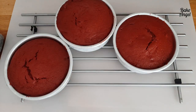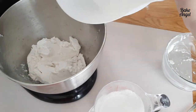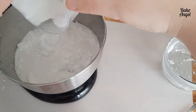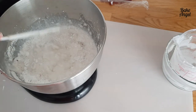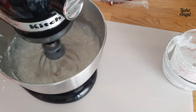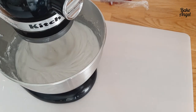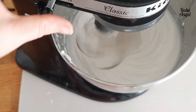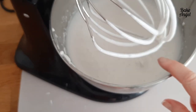While the cakes cool, we can make the cream cheese filling and icing — a key element, you really can't have red velvet cake without it. The recipe calls for cream cheese, double cream, vanilla extract, icing sugar, mascarpone, and salt. Because I needed a non-dairy version, I increased the amount of cream cheese instead of mascarpone, and used coconut whipping cream in place of double cream. You combine all of those in a stand mixer.